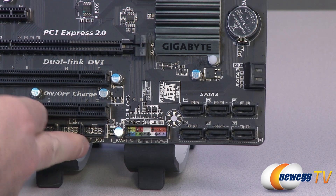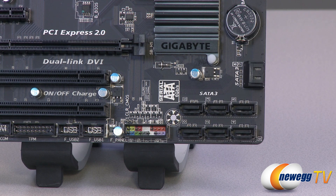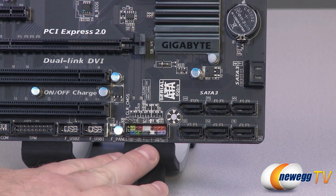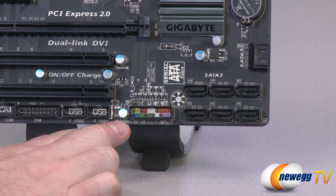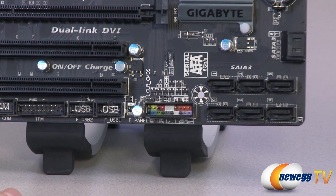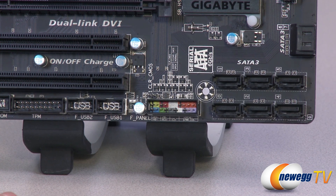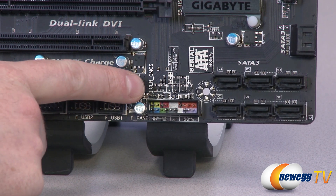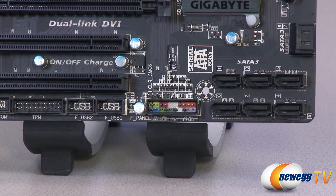Big credit to AMD for giving us so much serial ATA Rev 3 connectivity. Here are your motherboard front panel connectors — they're color-coded within that little box. You also get a little chart underneath that will tell you what's what, and you can reference the motherboard manual for more detail. You also get a clear CMOS header so you can use a jumper to reset the board to factory settings.